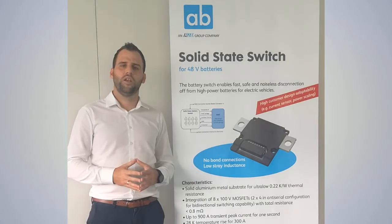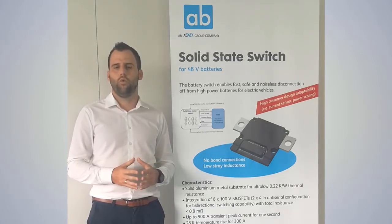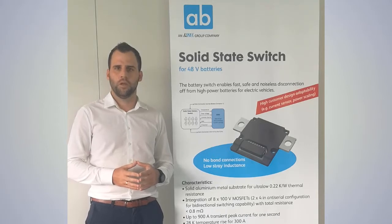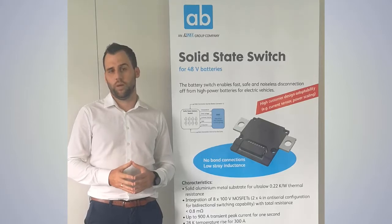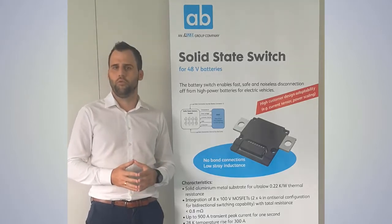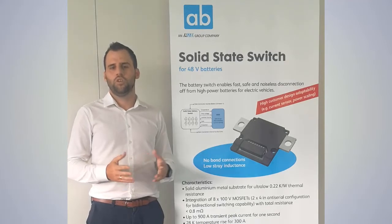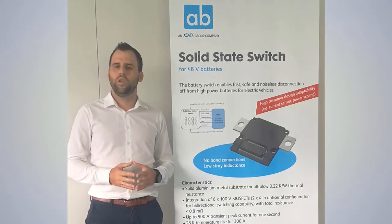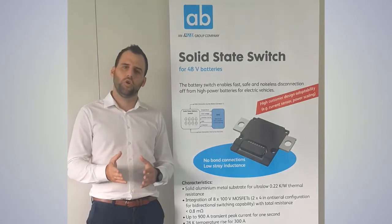Additionally, our switch is working as a bidirectional switch, so that means we can switch off the current flow in both directions. We are using multiple MOSFETs in parallel so that we can handle approximately 600 amps continuously during nominal operation and reduce the conduction losses. To achieve a cost-competitive design, we can change the quantity of MOSFETs based on your technical needs.